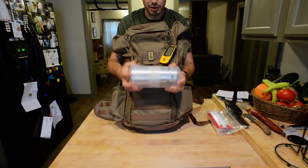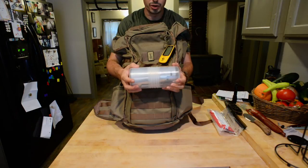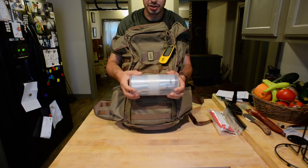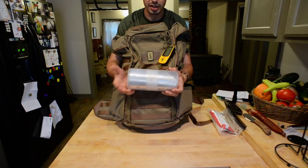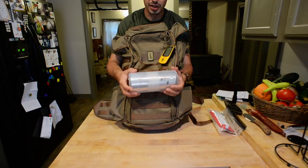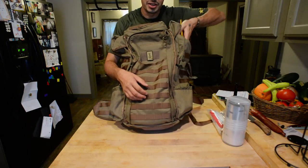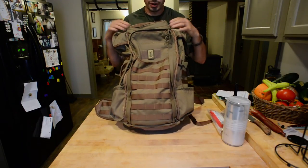Also in this pocket I have a Caldera Cone — it's a food-grade container and inside is the actual Caldera Cone, which is an awesome windbreak with a little alcohol stove. They design these windbreaks specifically for the pot you have; mine is designed for my Backcountry 700-milliliter pot. These are awesome — I'm going to do a video on stoves soon because I have so many, especially alcohol stoves, and we'll go over that in more detail. That's all I've got in this side pocket; the other side compartment is where my bladder goes.